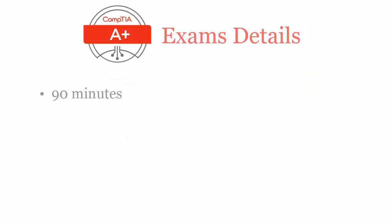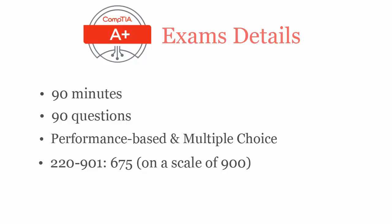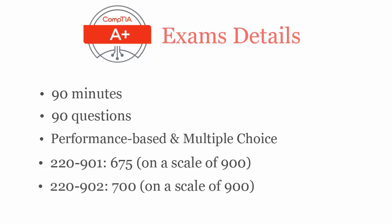In 90 minutes you have to complete 90 performance-based and multiple-choice questions. To pass CompTIA A+ 220-901 exam you have to score at least 675 out of 900, and for CompTIA A+ 220-902 you require a passing score of 700 out of 900.